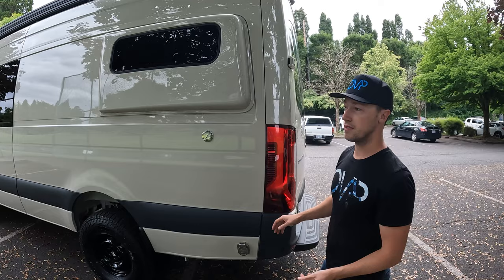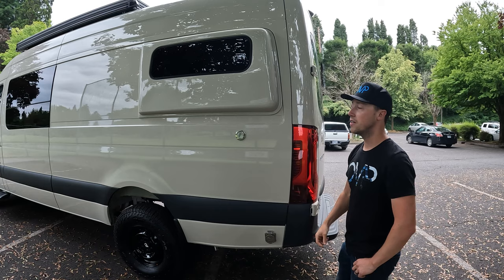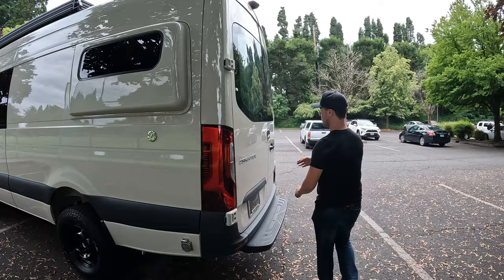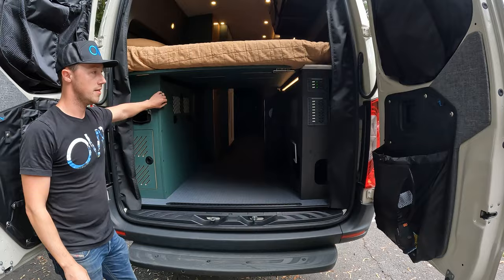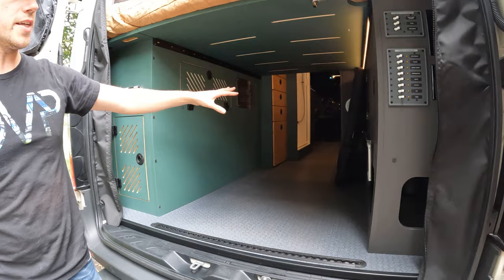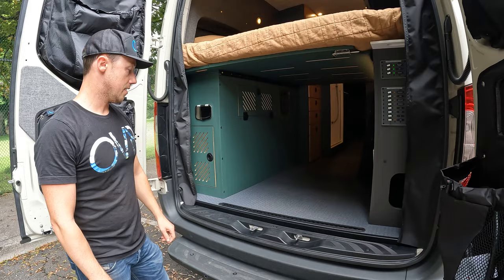On this van we did do Flarespace sliders. We don't always do them on the 170s because you have the extra length to sleep front to back, but since we were doing the pop top they didn't need all the extra garage space, so we ended up doing Flarespace and sleeping east to west. We have a 38-inch wide by 55-inch deep garage, tall enough to fit a large — and usually extra-large — mountain bike with fork mounts, which is what this L-track is for.